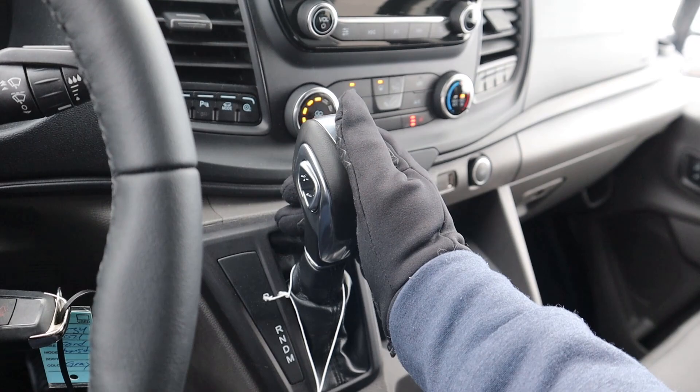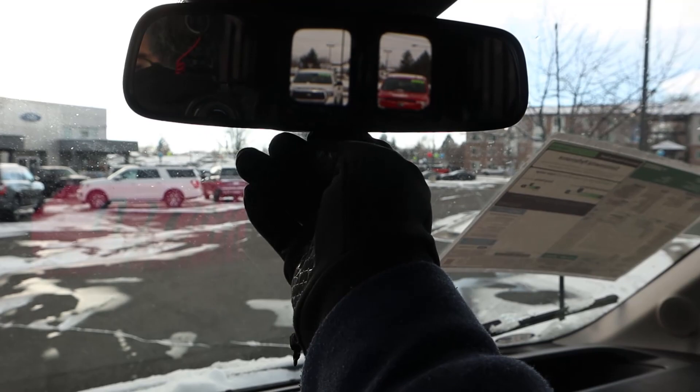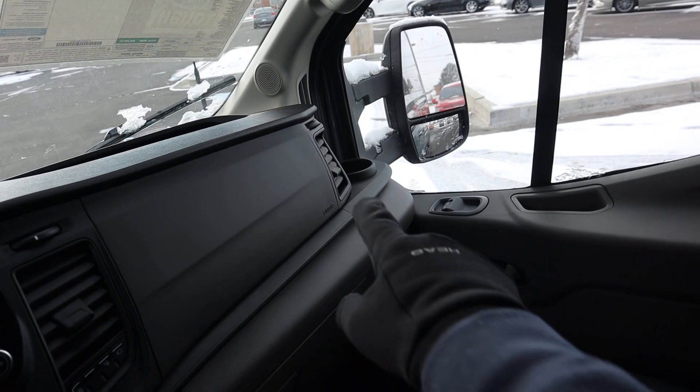Here's the shifter for that 10-speed automatic, which does have a manual shift function if you want to shift it yourself. Got cup holders and some extra storage, and you can see the glove box situation. There's also more storage on the dash area, a manual mirror dimmer, and extra storage at the top. There's no partition, so you can see straight through to the cargo area from the driver's seat.